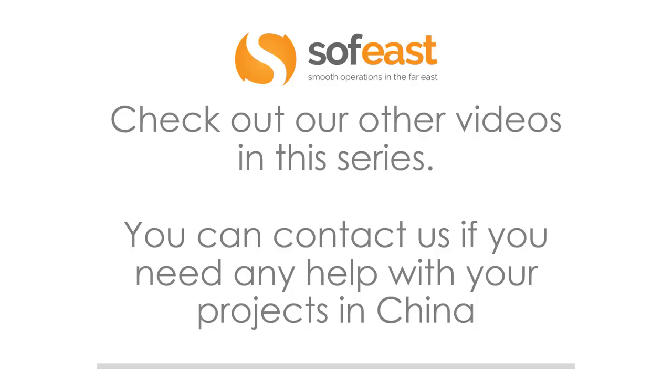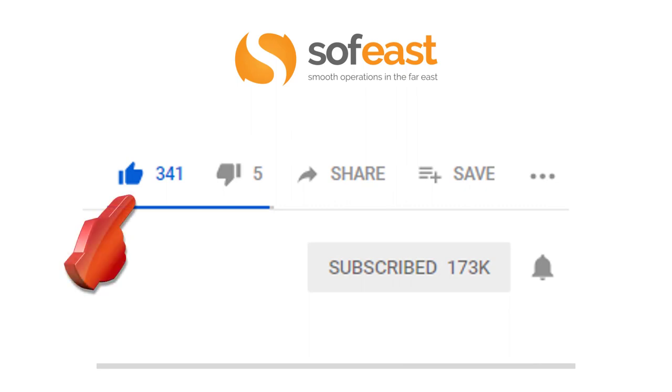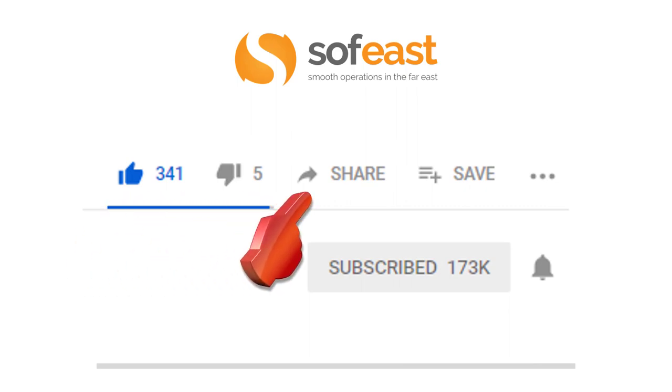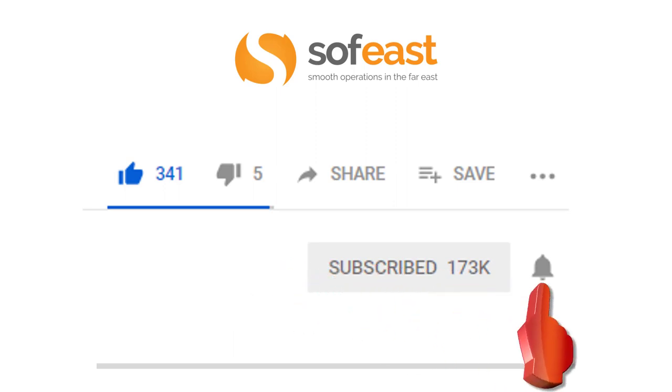Don't forget to check out our other videos in this series, and you can always contact us if you need any help with your projects in China — there is a link below for your convenience. Don't forget to like, share, and subscribe to our channel. Make sure you hit the bell symbol so that will notify you each time we upload new content. Thanks for listening. My name is Paul Allen from South East, and I shall see you in the next video.